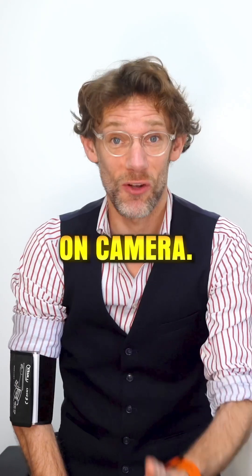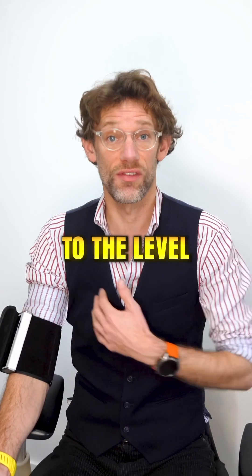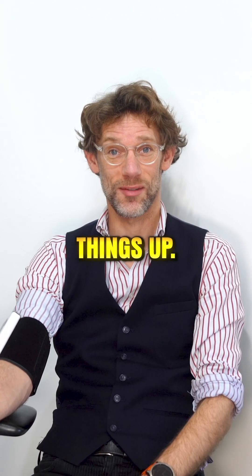So there you have it, done on camera. The position of the arm matters when you're doing the blood pressure. Try to have your arm elevated to the level of the heart and the patient relaxed lying back — that's going to give you your true blood pressure reading. Hopefully that clears things up.